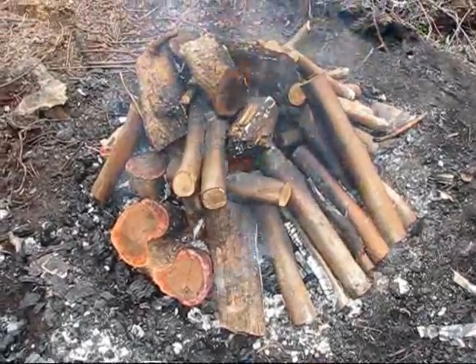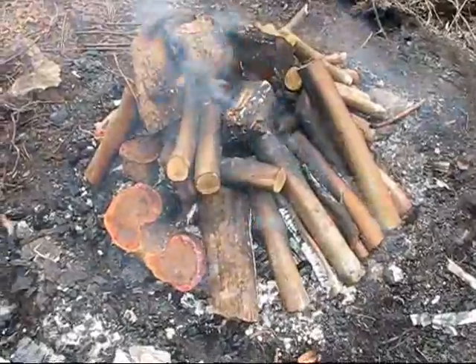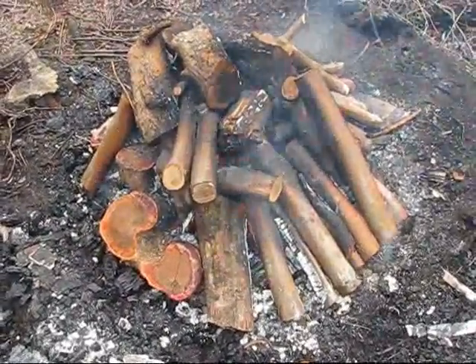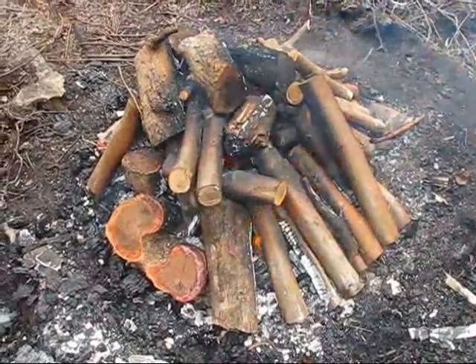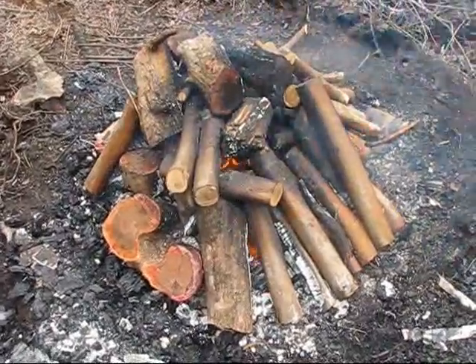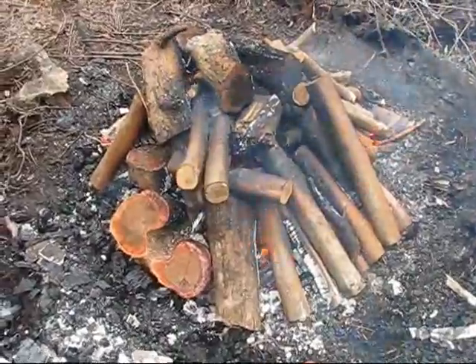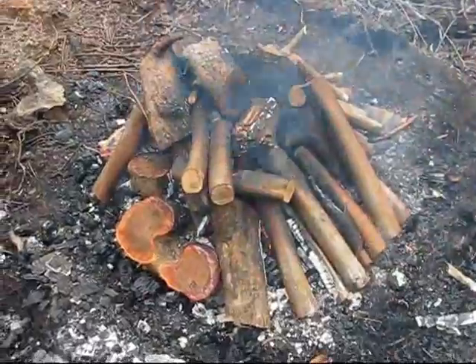Hi, this is Jay again and I'm doing the third little video in my biochar series. I'm very pleased and I appreciate the feedback that I've gotten from so many people on the first two videos. It's great that seeing a real simple method like just an open ground fire like this has inspired quite a number of people to give it a shot — and really that's my goal.